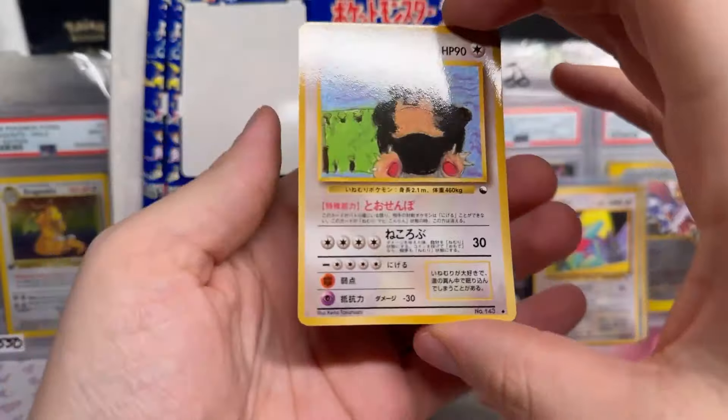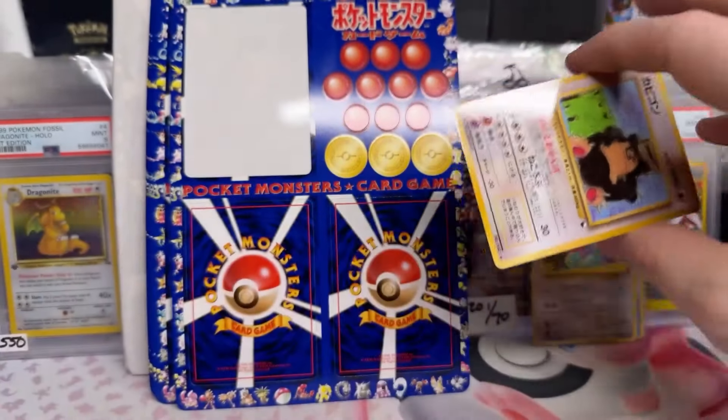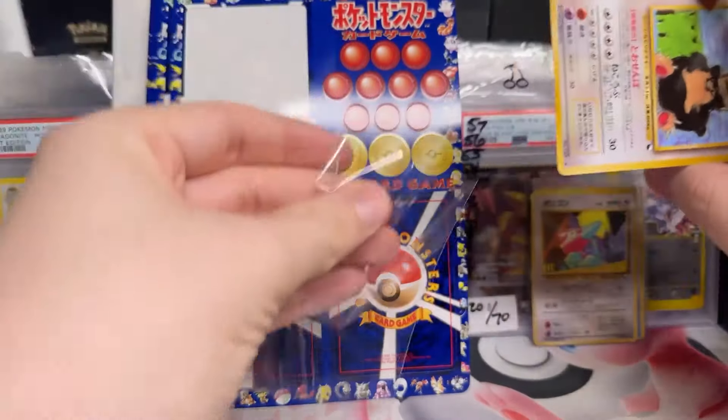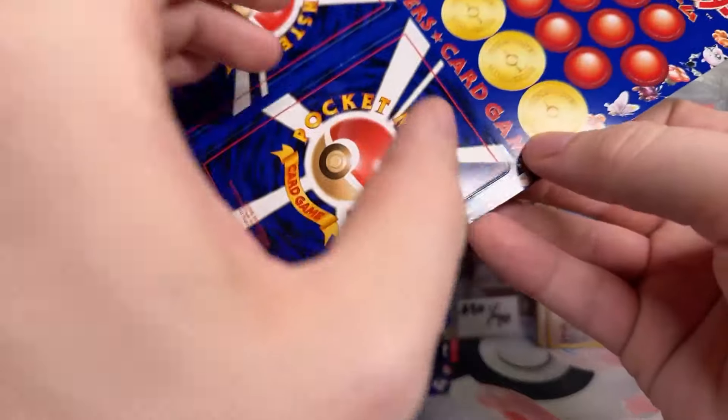Oh man, that's cool — Snorlax! Check that out. I've been sitting on these for years. They were covered in dust when I pulled them out. This is Pokemon Vending Series.